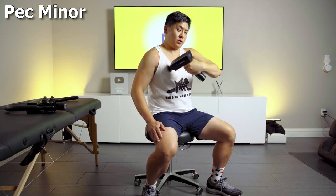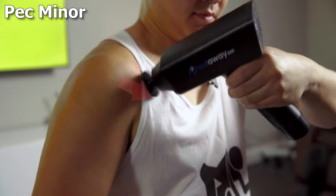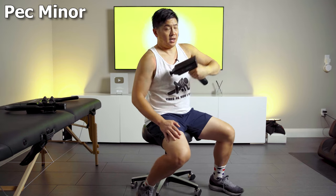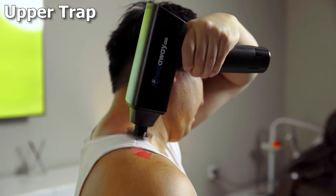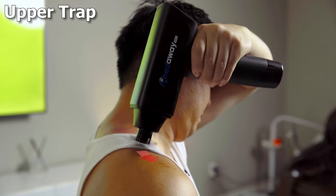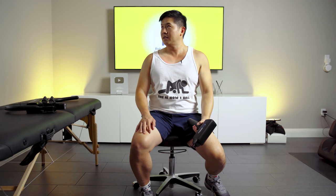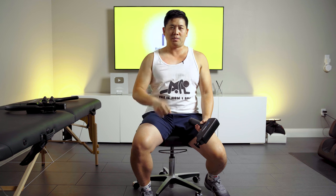We want to inhibit that pec minor, and it goes this way — so it's that angle. For those who want a close-up, we'll have that as well. So we're just inhibiting first, then we're going to get to that upper trap. I feel like I got a little bit more range, and the area that's kinked is a little bit more localized or smaller. So we're going to start facilitating now.